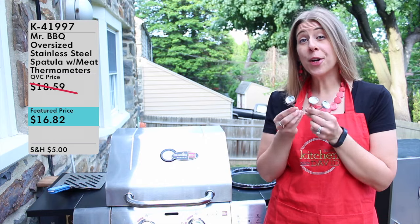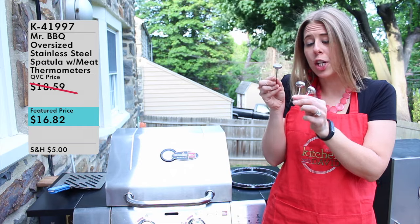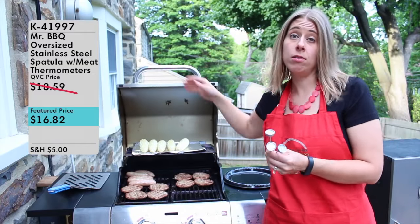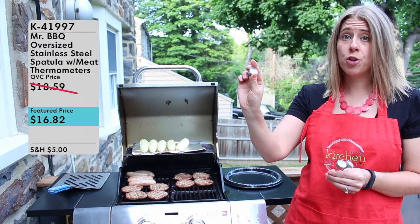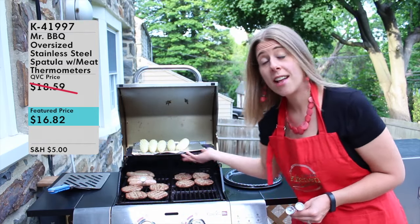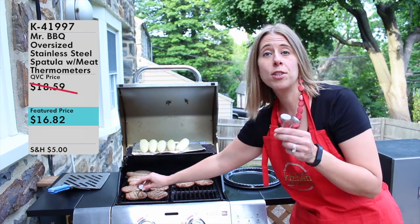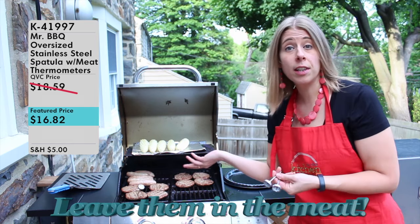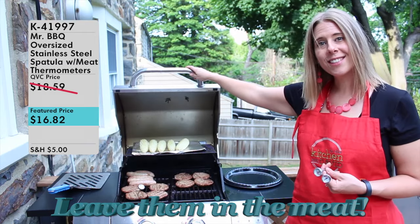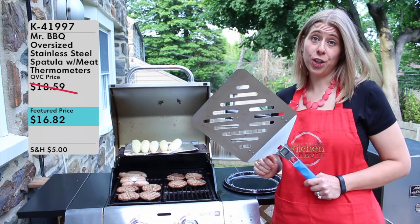We've gone ahead and flipped our burgers and sausages, so now we need to see if they're ready to come off the grill. We can do that using the grilling thermometer. We have chicken, pork, and beef thermometers — these are actually chicken burgers and chicken sausage, so I'm going to use the chicken thermometer. It says right on here the temperature I'm looking for, so I can insert it into the sausage to see the temperature, and then remove it and put it into my burger. These thermometers are oven-safe and grill-safe, so you can leave them right in the meat, walk away, and come back to check. The thermometer is telling me these sausages and burgers are done!